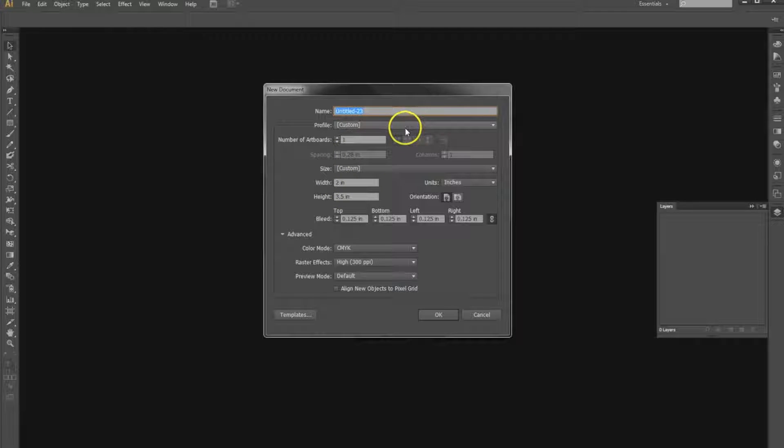Hello, my name is Michael from Club Card and today I'm going to show you how to create proper separations for a die cut hang tag in Adobe Illustrator.